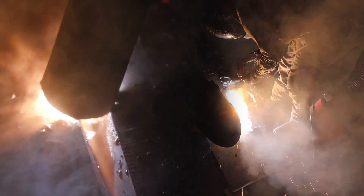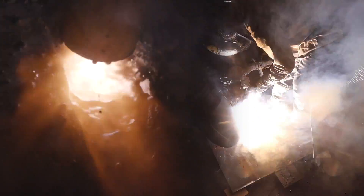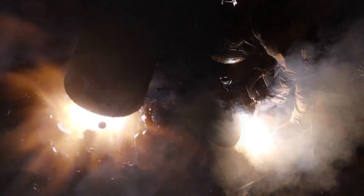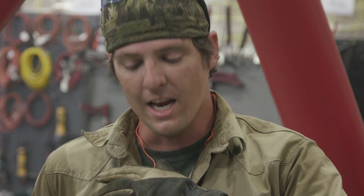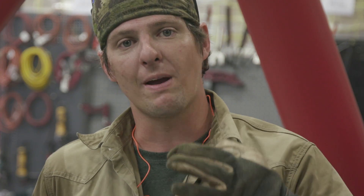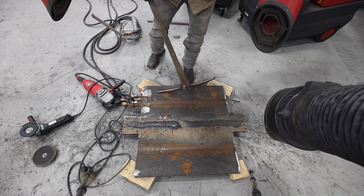There we go — we're going to get that puddle established like we want it, then go ahead and start loading on our joint. We just got done welding that joint up. Our next step is to chip the flux off, get all the BBs off with the chipping hammer, then grab the grinder and get all of our spatter off. Then we're going to inspect it. Let's grab the chipping hammer, get some safety glasses on first, and chip her off.